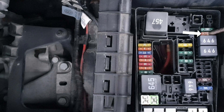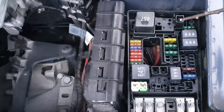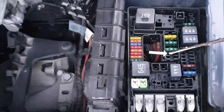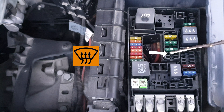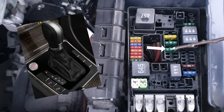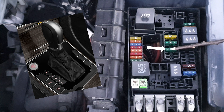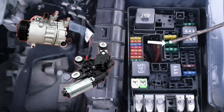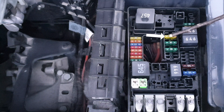Engine control unit and starter motor. If you have a fuse here it's for the auxiliary air heating and brake booster. Heated windscreen for the models with the battery placed on the rear. This is for the automatic gearbox, mechatronic unit, air conditioning compressor, and wiper motor control unit. And this is for the auxiliary heater control unit.